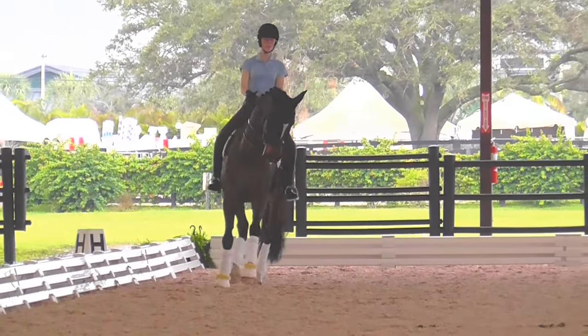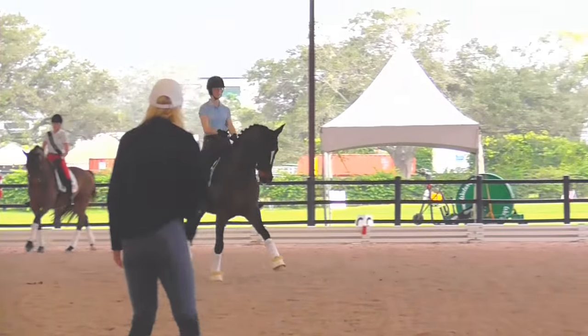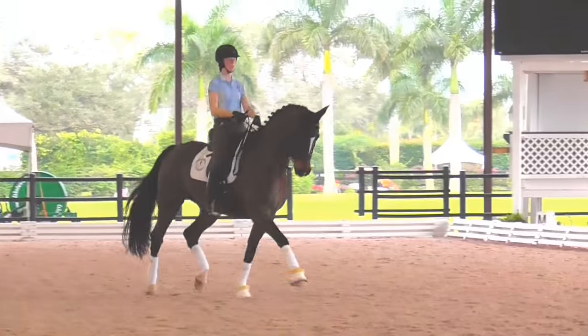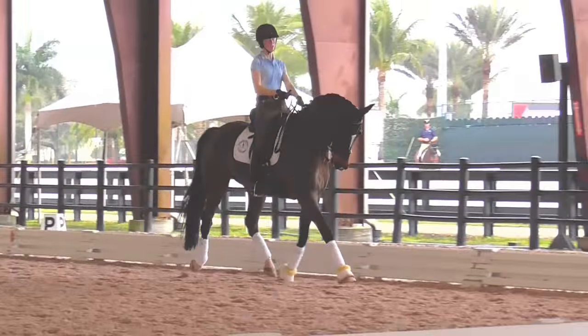Extended trot. All the way. Sit up and go. Keep coming. Look where you're going. Go to F. And now trot on the spot almost. Bring him back.